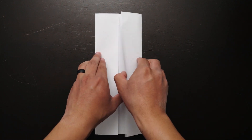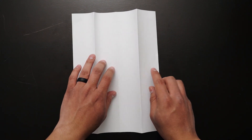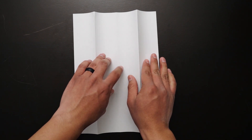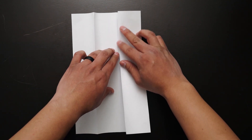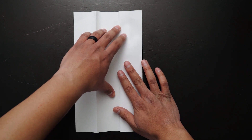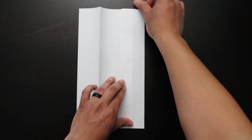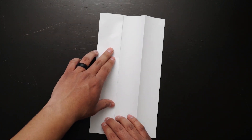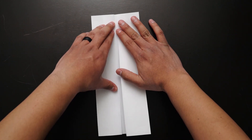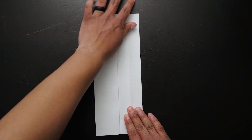Your paper should look like this at this point. We're going to open the sheet of paper and flip it to the other side. You will notice that there are two creases sticking up. We're going to grab one of the creases and fold it to the center line, then fold the other crease to the center as well. I'm going to rotate the sheet of paper to make the fold easier. Your paper should look like this at this point.